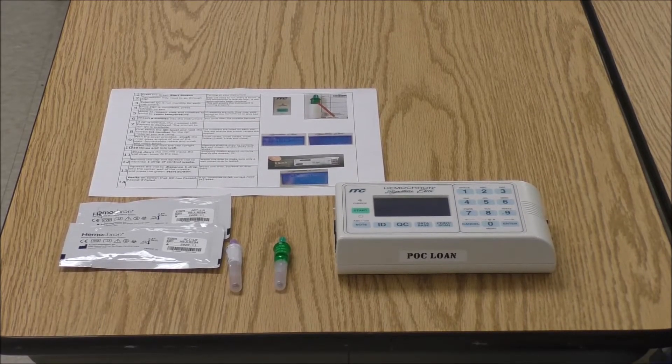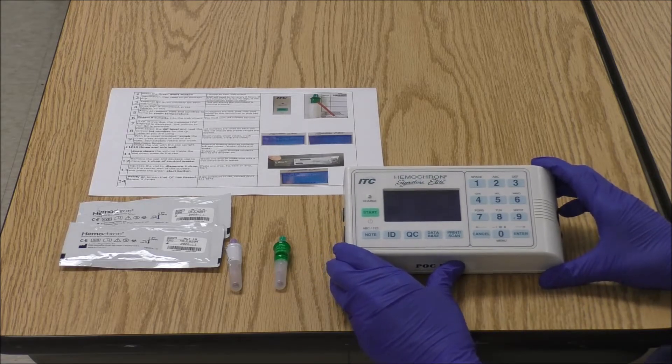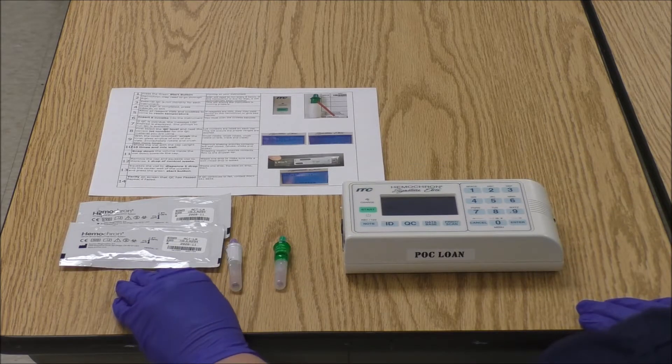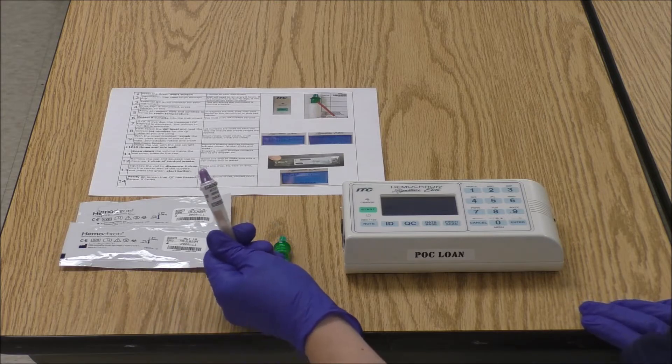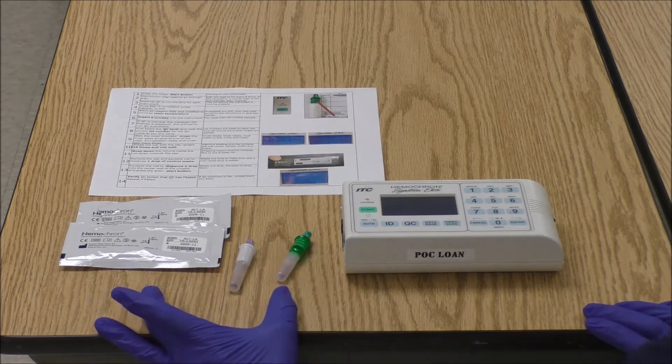Running liquid QC on the Hemocron Signature Elite. You need your instrumentation — the Hemocron Signature Elite — your Hemocron cuvettes, and your liquid QC for normal and your liquid QC for abnormal. These supplies, your cuvettes and your liquid QC, should be at room temperature before you try to run QC.